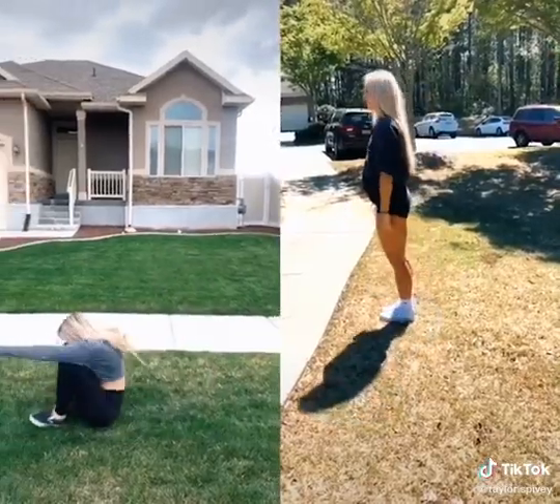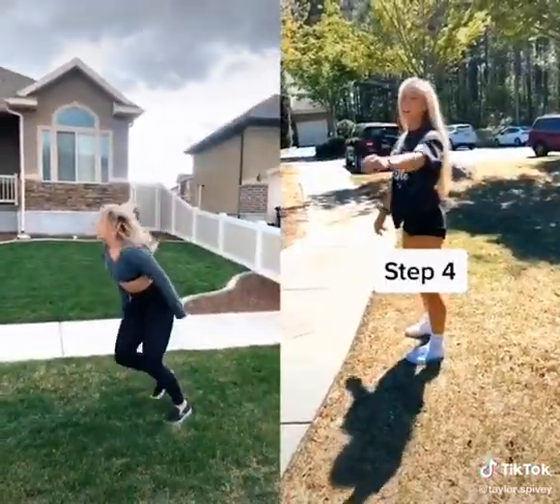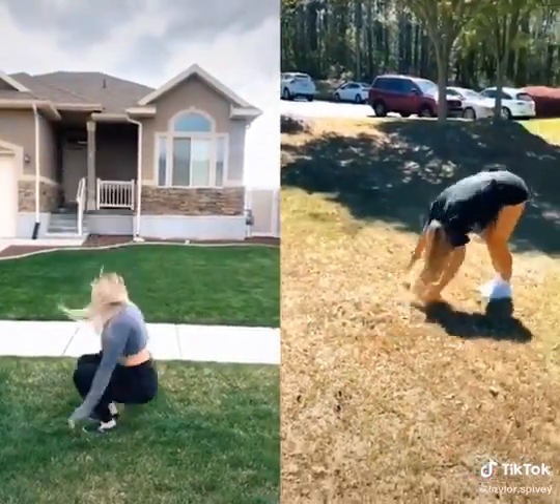Step 3: basic back and roll. Step 4: big jump, back and roll.